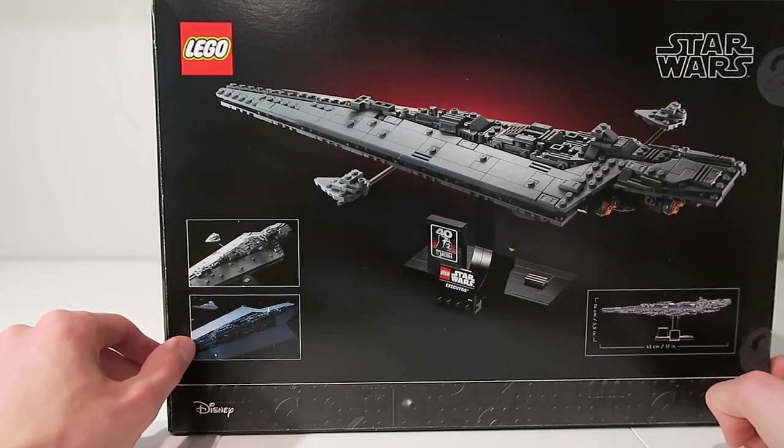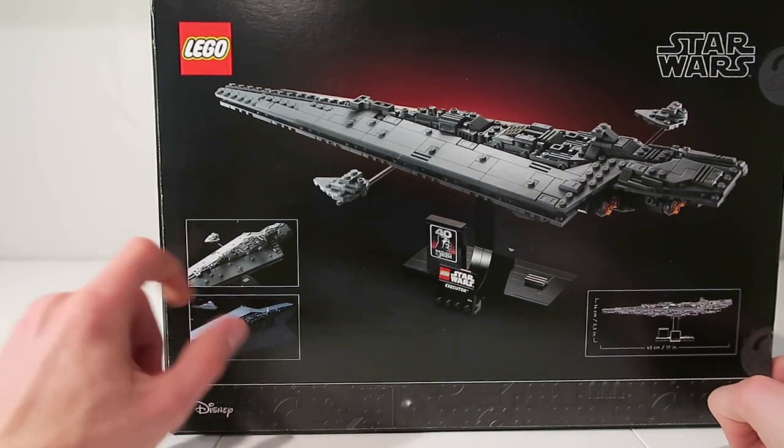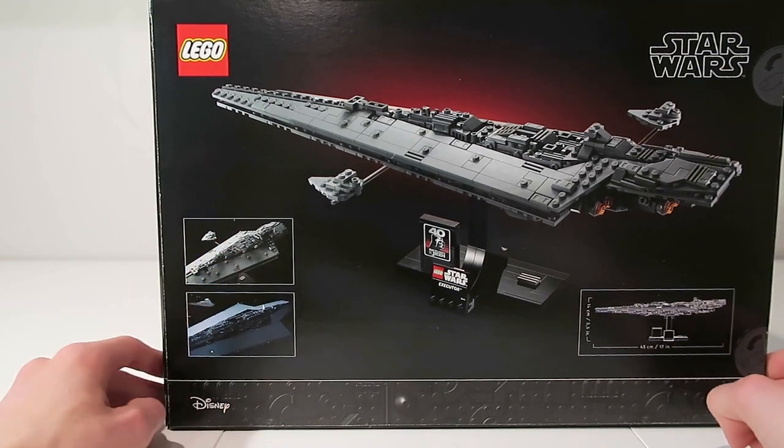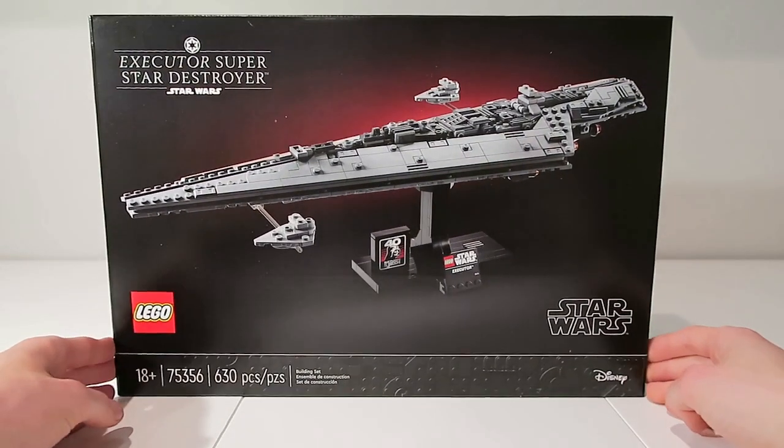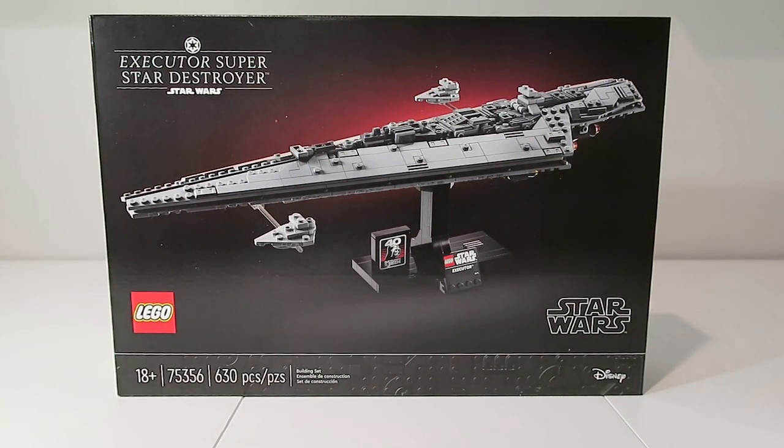Over here you get some pictures of the actual Super Star Destroyer with a comparison to the LEGO one, which is always nice to see. On this side we just get some information and warnings about the set. Overall I think this set is going to be really fun to build, so let's get into the build.